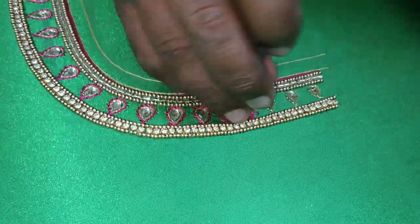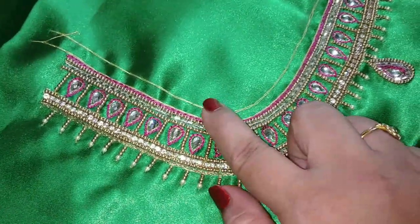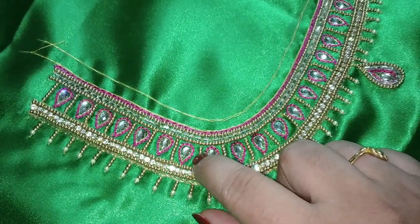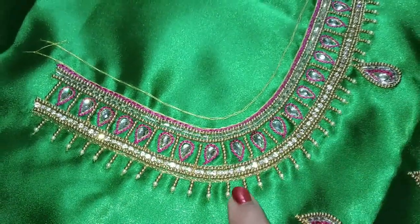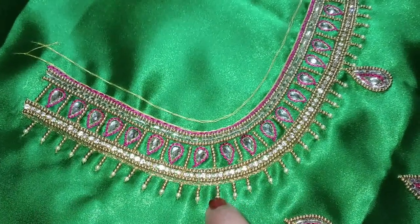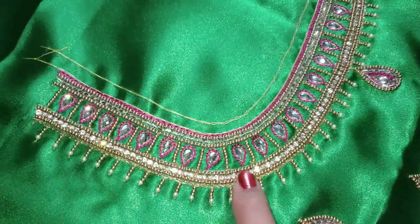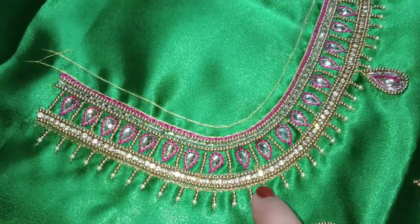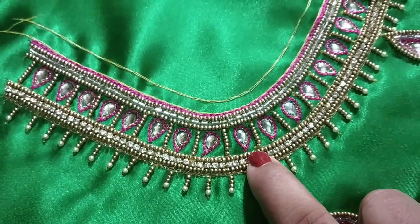You can use the thread to fix the mesh and make the thread in the front. You can add the thread and fit it in the same color. We will use the gaps in the same way. We will use the small beads. Let's look at the final look. We will work with the small beads in the same format. This is a finishing line.